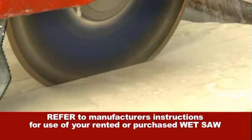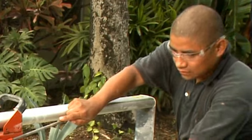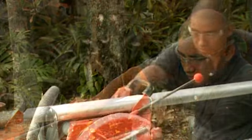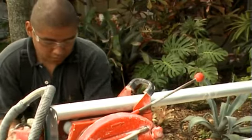Use of an electric wet saw requires more attention to detail and safety. Make sure you always wear your safety goggles when using a wet saw. Regularly inspect your equipment, including the saw blade, for any damage.